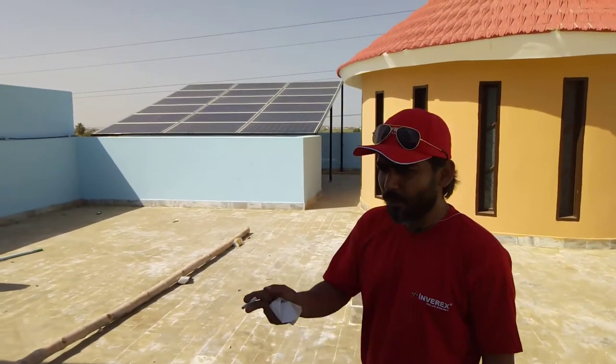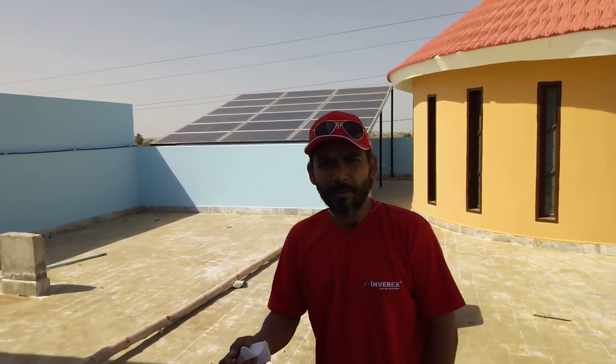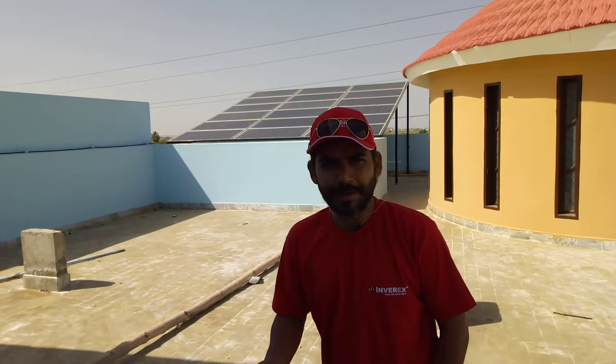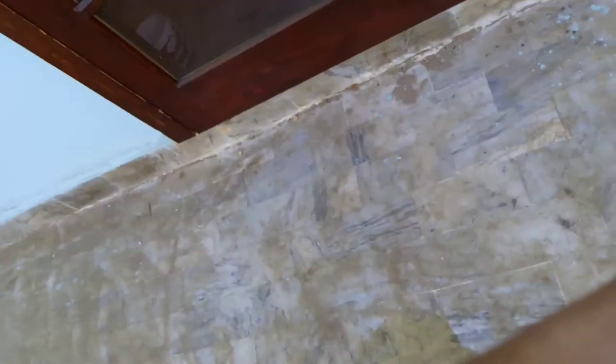It's really working fine now. It's our first day and you can see the result — 2.5 kW power load is working right now. Alhamdulillah. Thank you guys!